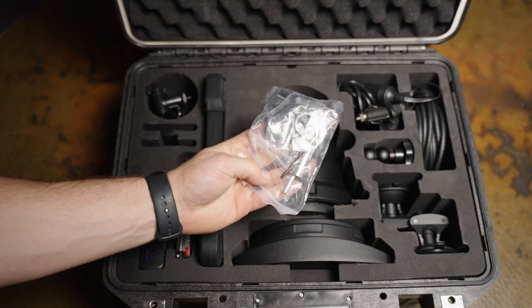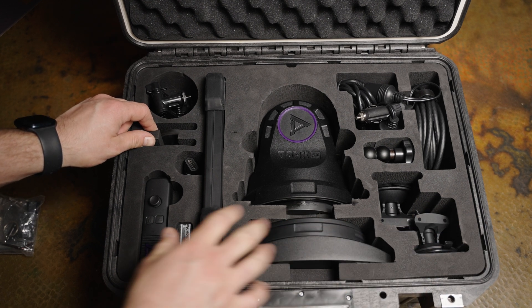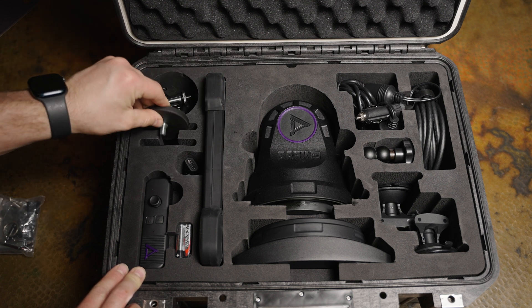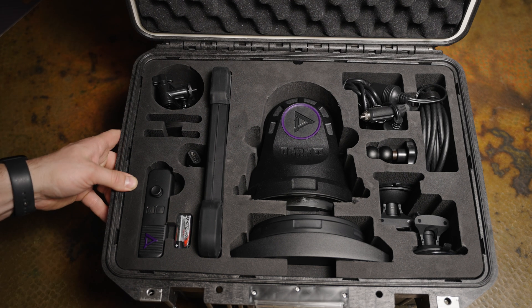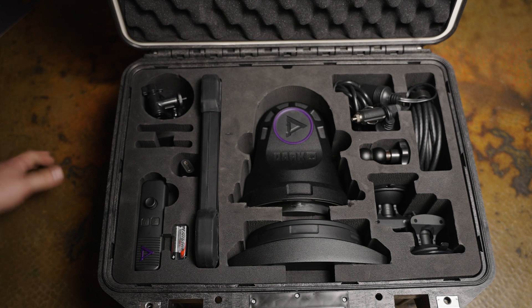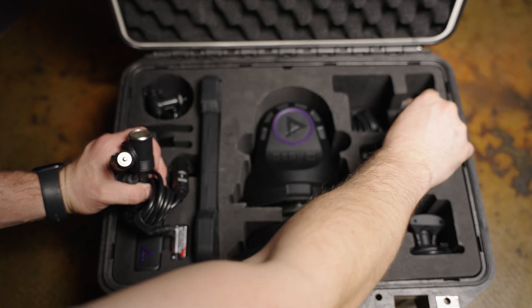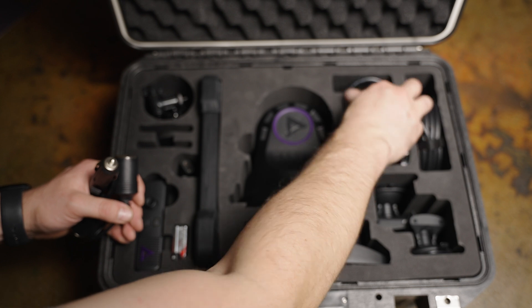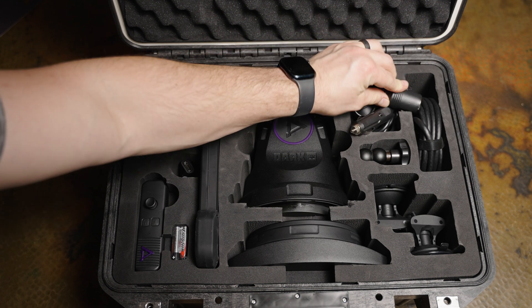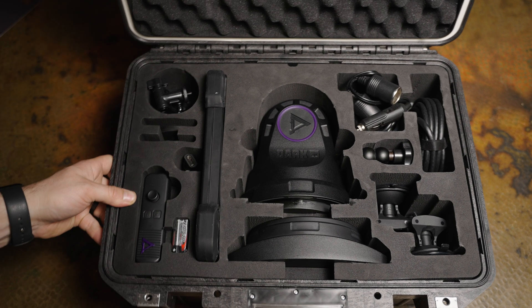You also have suction cup feet and alternative magnetic feet for the camera itself — I personally plan to use the magnetic option and I'm not too worried about putting it on the roof of my truck. There's a series of power cables and video signal cables all provided and included. Everything you need is in this box and has a home, so when stowing it you're protected and can tell if you're forgetting something — especially useful when hunting in the dark.